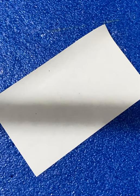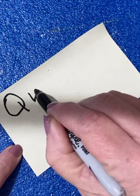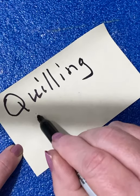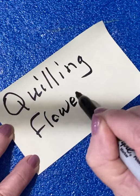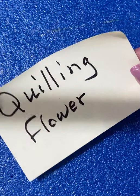Hello. I am going to try my hand at showing you how to quill one of my flowers. I'm trying this out because I'm experimenting with something — you're my guinea pigs. Anyway, let's get started.